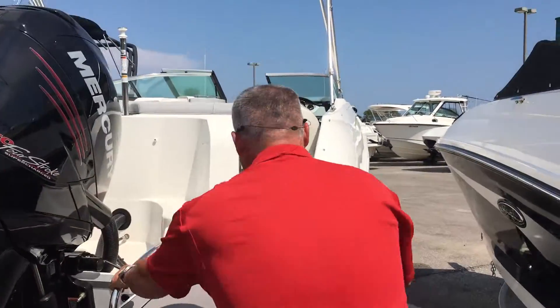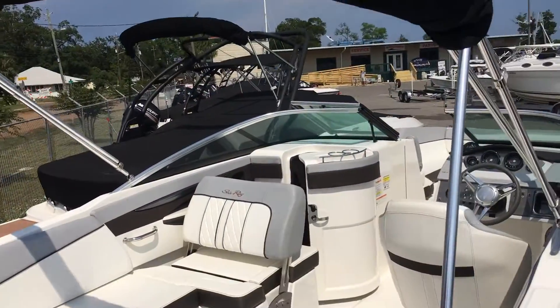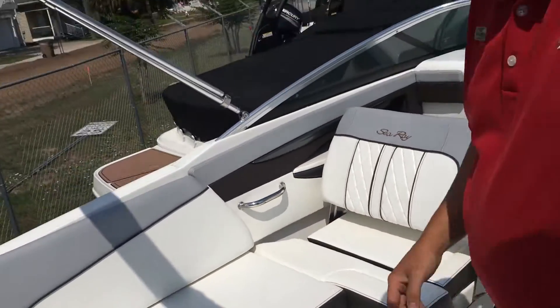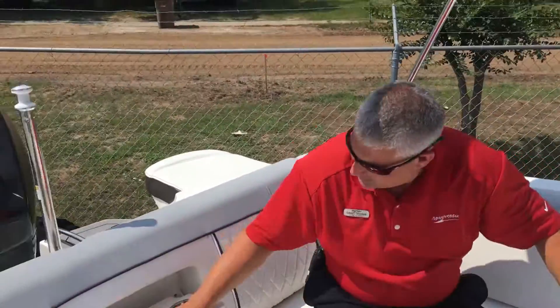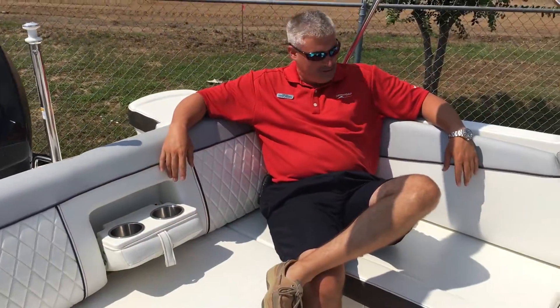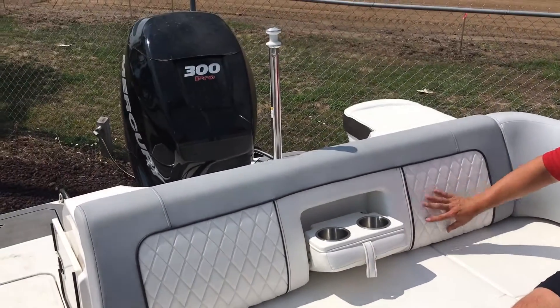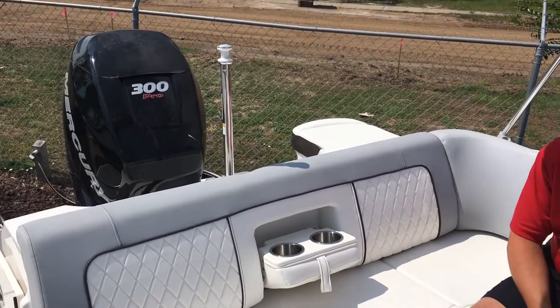Come on up and let's take a quick walk through. Here in the back of the boat, you've got a great U-shaped wraparound lounger seating area with pull-out stainless steel cup holders — very comfortable. On the SunDeck model, you'll see a lot of diamond stitching in the vinyl material, which gives it that pop look.